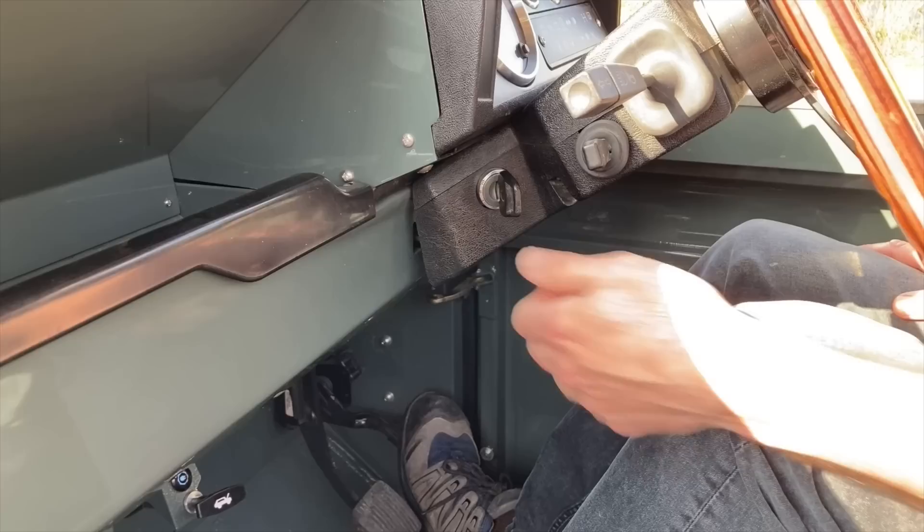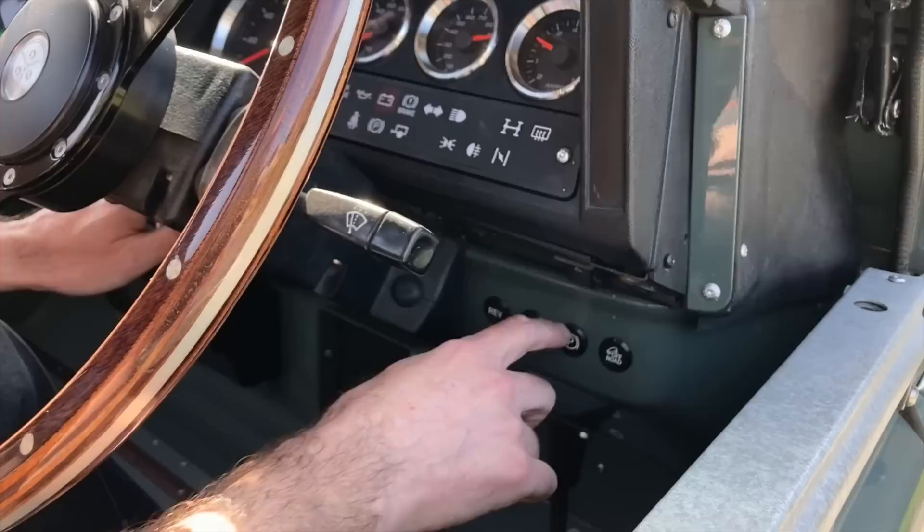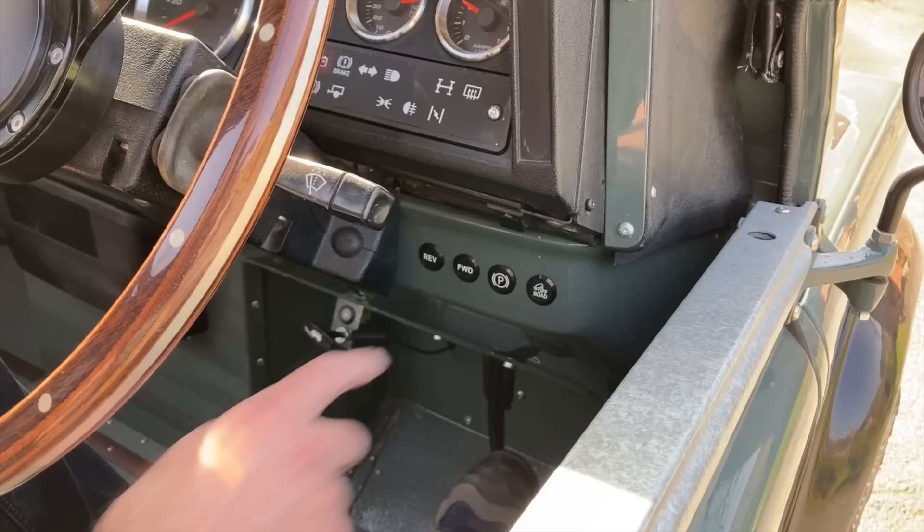I'll just show you how easy this thing is to start up — key on, and we've got an electronic parking brake, or EPB, on this. All you do, like on a modern vehicle, press the P for handbrake off, roll it forward, put it in forward, and that's it. Simple as that. Get in the car, let's go.